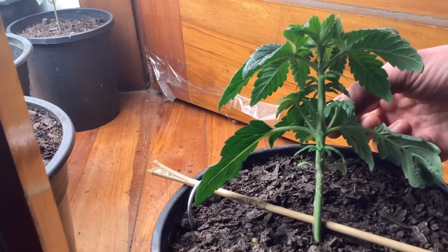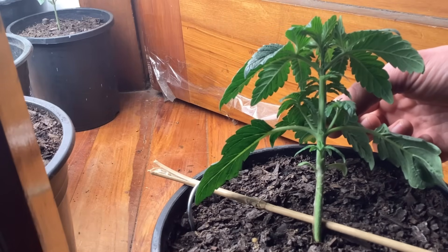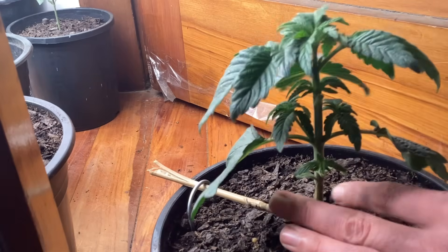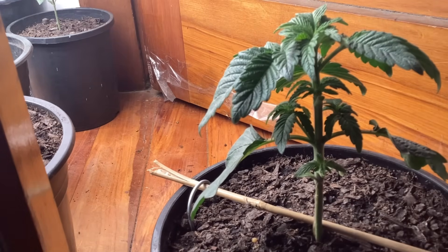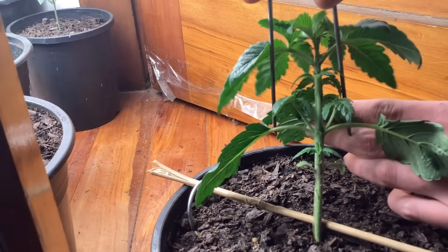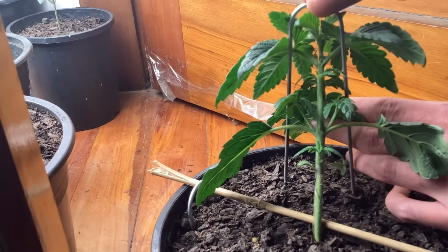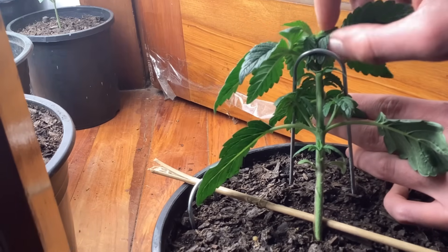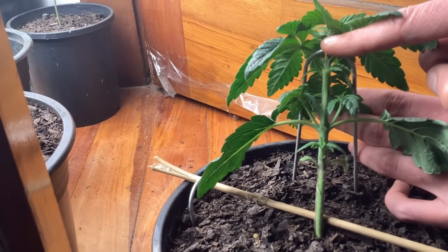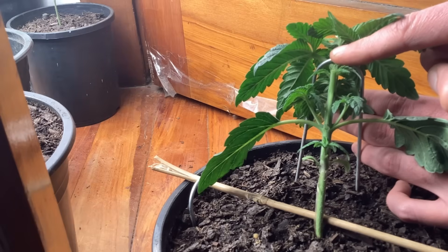I've finally worked it out — gonna get this thing bent down. This is the very first bend; I'll eventually give it more but I didn't want to push it the first time. If you've watched my previous videos you'll know I've snapped a plant before, and that's never fun.